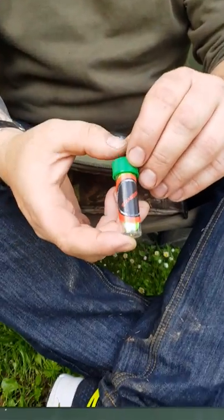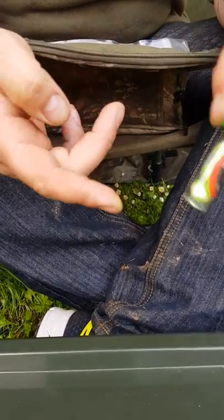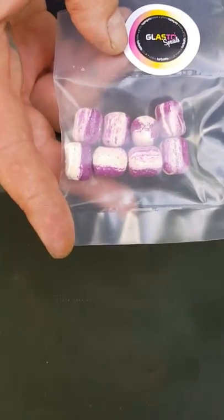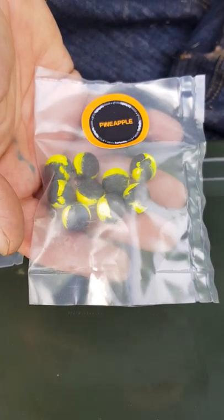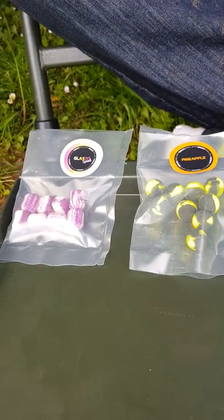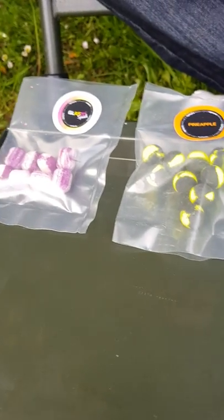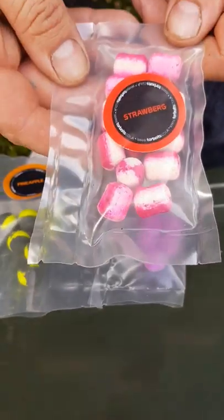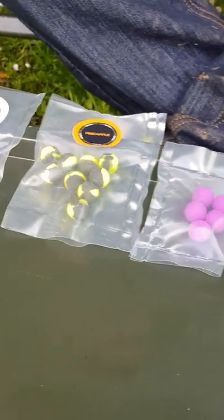First off, we've got the Strawberg pop-ups in a cracking little tube, perfect for a day session. We've got the Galasto special wafters and we have the pineapple pop-ups which are the Nocturnals. We've got some purple pop-ups, purple slimeball pop-ups, and some Strawberg wafters. They're all in their own little vac packs as well, which is nice.